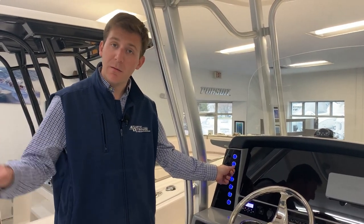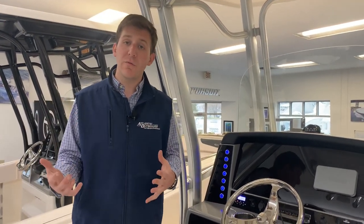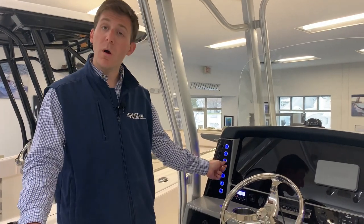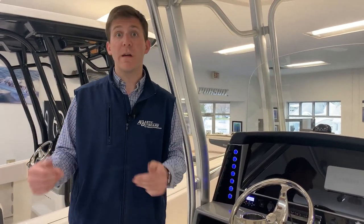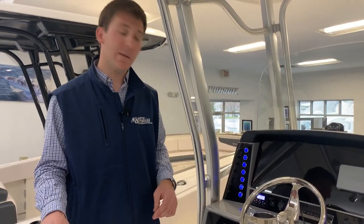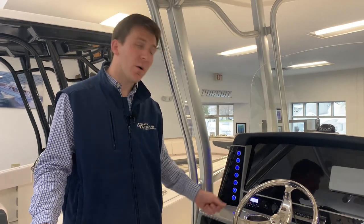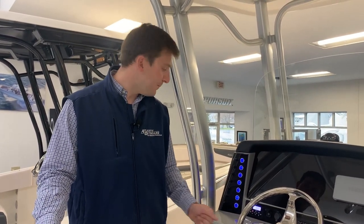Livewell aft — hitting that button is going to allow water to get into your livewell. Raw water wash down, we spoke about that earlier — hit that and it's going to turn the pump on so you can rinse the deck off with whatever body of water you're in, whether that's Long Island Sound sea water or fresh water up the Connecticut River. Fresh water pump — if you want to use your fresh water shower, you need to have that pump on right there.